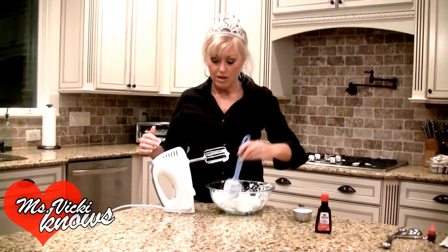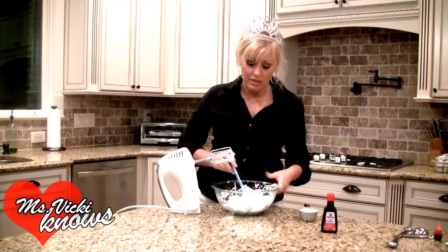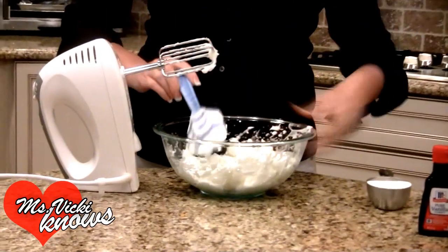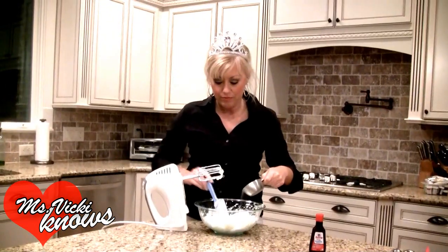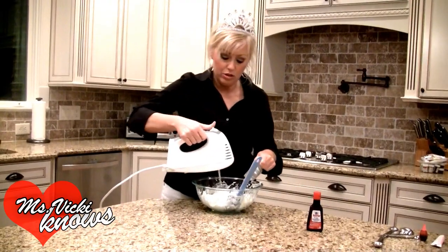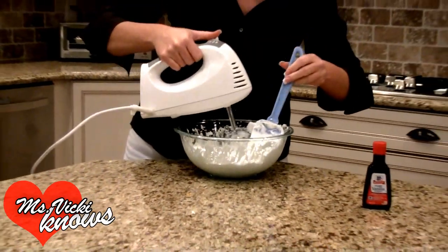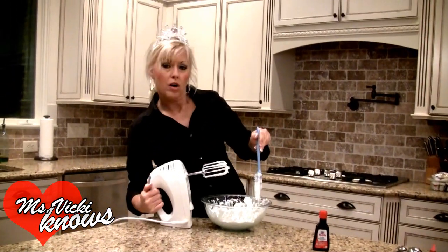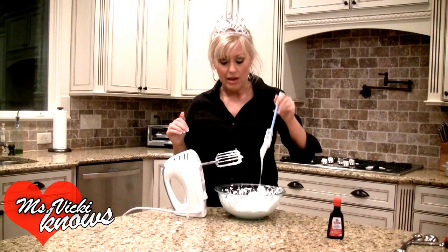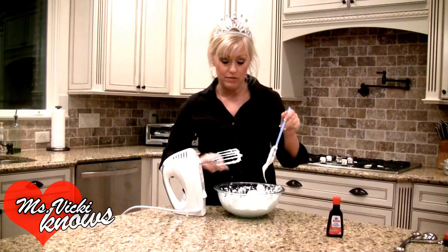We've beaten up our eggs. It's not hard, just takes some patience until you get them nice and firm — look at that, they really are firm. Now we're going to gradually add in the sugar, using our beaters to slowly get that in. I've mixed in the half cup of sugar and it kind of deflates the egg white, so we beat it up on high again to get them stiff again.